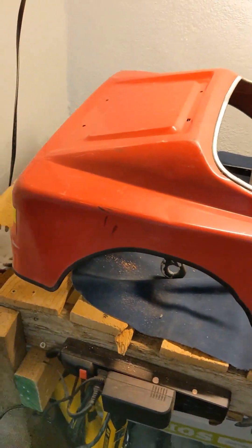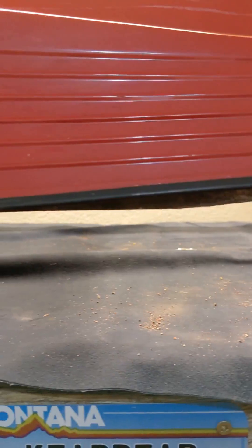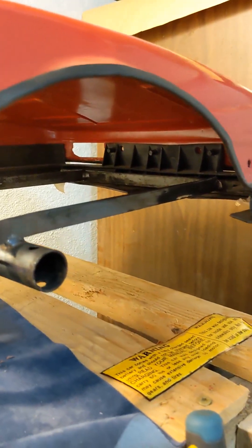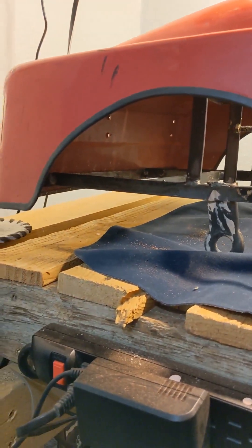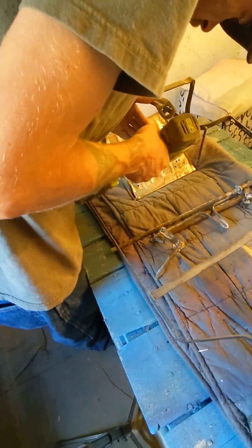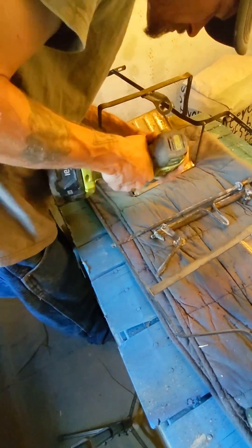We're over here fitting a spare body to our frame to see how we're lining up. Looks pretty good. We have this bend here we're going to have to work on, but as far as where we're going to fit up, it's actually looking like we're coming out pretty well. We'll be ready to go ahead and go to paint after this, and then it will be motor and frame assembly, and we'll be starting on the body work as well at the same time.